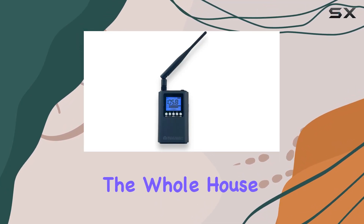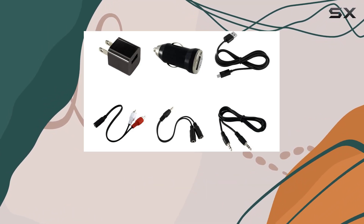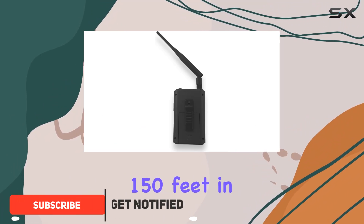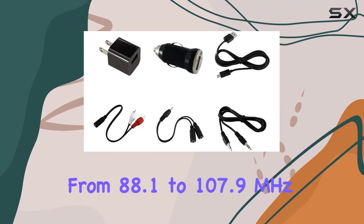Today, we're diving into the Whole House FM Transmitter, a device designed to bring your drive-in theater dreams to life. This gadget promises to broadcast crystal-clear audio up to 150 feet in all directions, covering the entire FM band from 88.1 to 107.9 MHz.